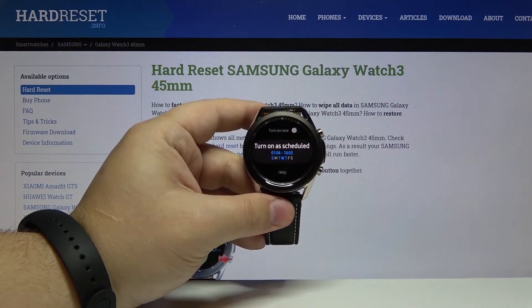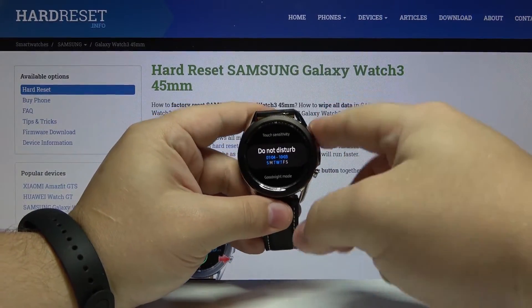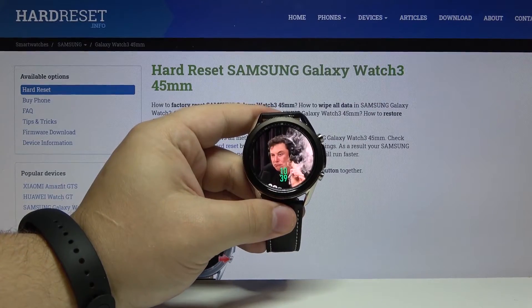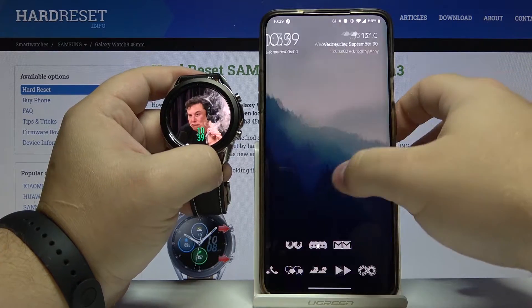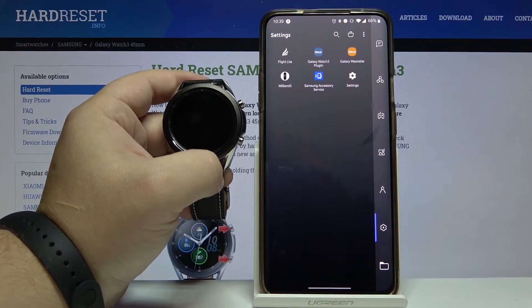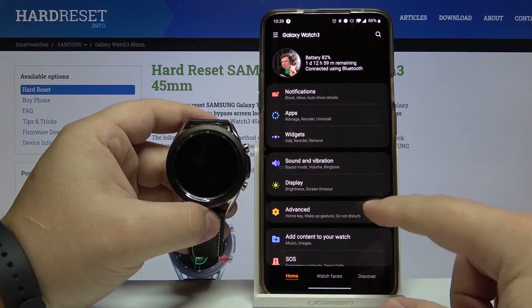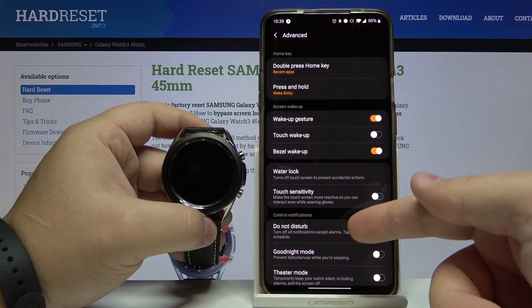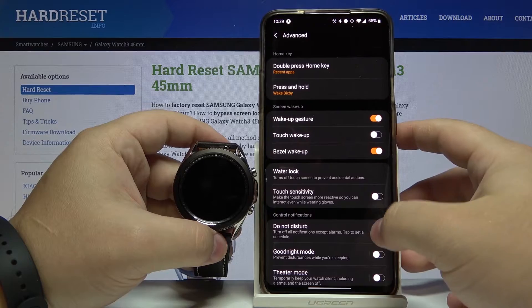Now we have the schedule for our do not disturb mode. We can also turn on the do not disturb mode by using the phone app. On the phone, let's open the Galaxy Wearable app. In the app, let's select Advanced, and here we have do not disturb mode.